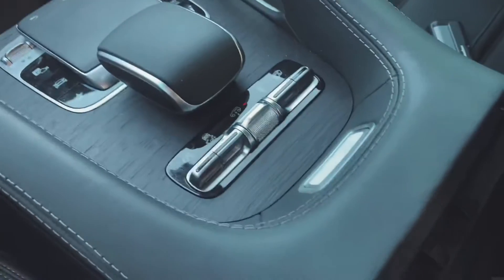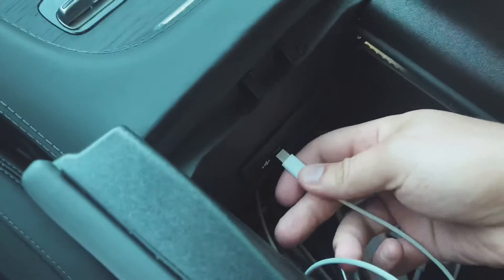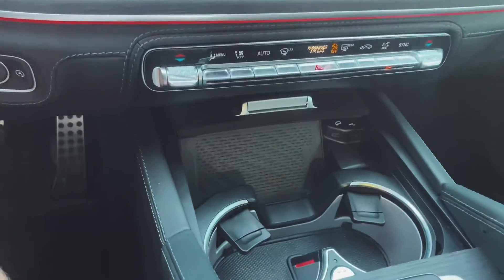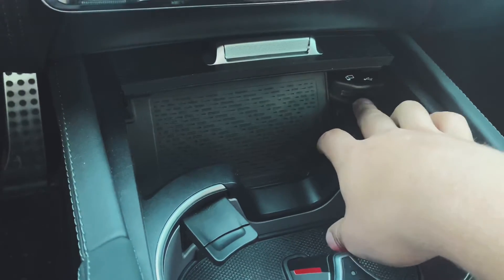There's also another charger inside of the compartment here. Usually I would just plug it in here and pull the wire — that's how you access CarPlay — and I rarely use that. But you can also plug in your iPad or other device here via USB.